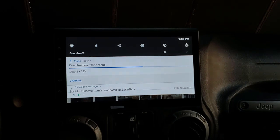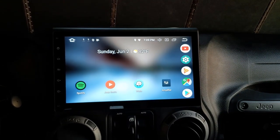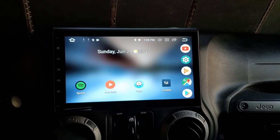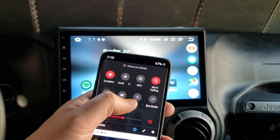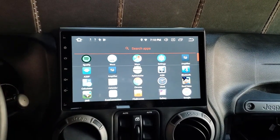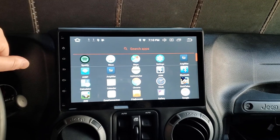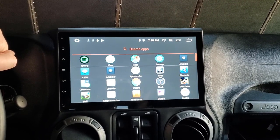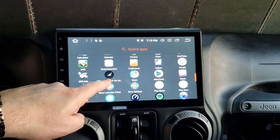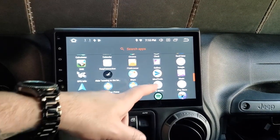Now if I'm driving around town without Wi-Fi, I can still search for things as long as I'm inside the city limits of the downloaded area. I used to have a T-Mobile SyncUp Drive hotspot in my OBD2 port — I was paying about $20 for it. Now I just use the hotspot on my phone, which works fine. When I come home it connects to my house Wi-Fi. There's also a persistent background notification I hide — just ignore that.